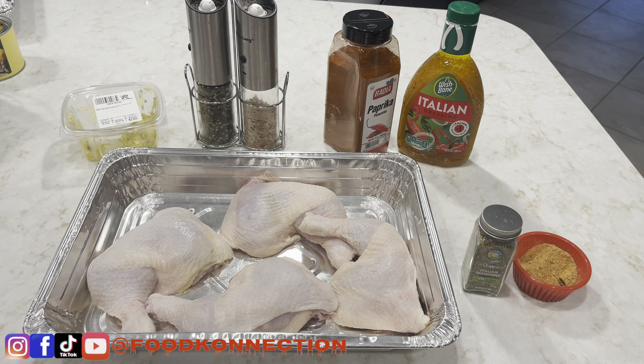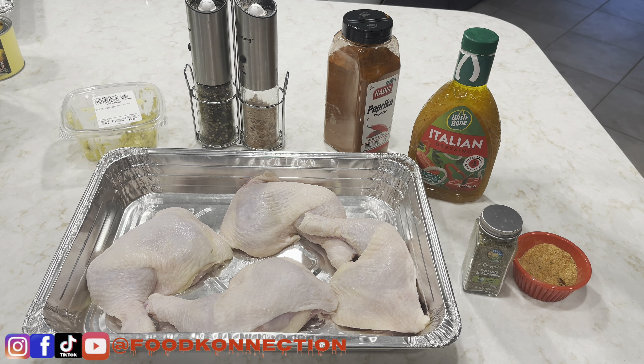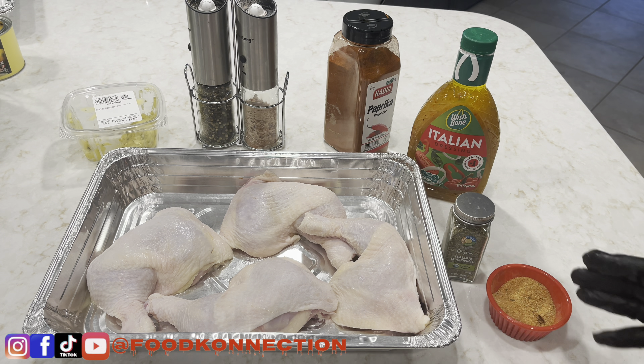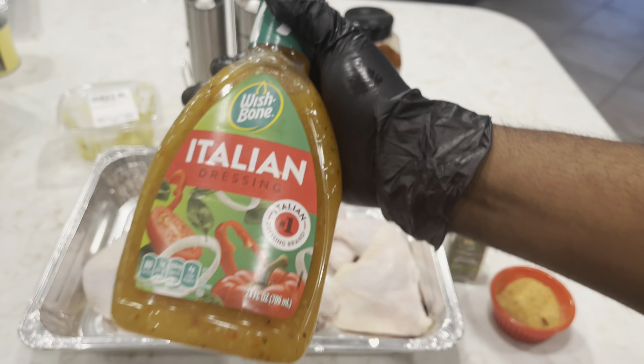Today I have a brand new recipe for you — it's something simple and you're gonna like this one. I'm gonna be making some Italian chicken. I have four leg quarters; you can use any part of the chicken you'd like. They're washed and clean and ready to go. I have salt and pepper, Italian dressing — you can get the zesty kind which is a little spicy, but I have the regular. I also have Italian seasoning, my seasoning blend, smoked paprika, and garlic butter.